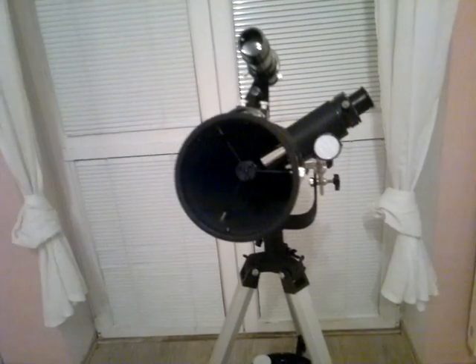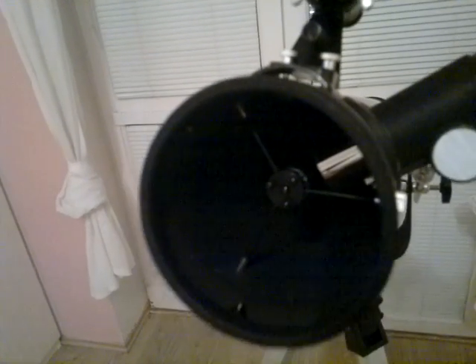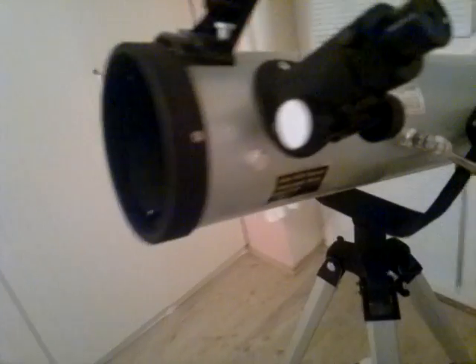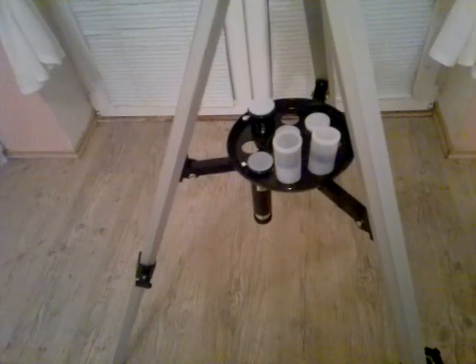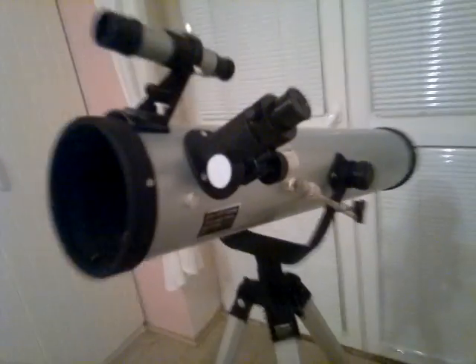Now how does this thing work? Your telescope is a Newtonian reflector. Light enters the open end of the tube and travels down to the opposite end, where it strikes a specially curved mirror known as the primary mirror. The focused image is reflected back up the tube to a smaller flat mirror near the open end, called the secondary mirror. The secondary mirror then reflects the focused image out through the side of the telescope tube to the eyepiece holder.